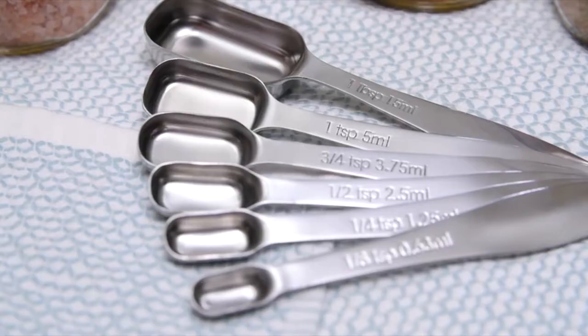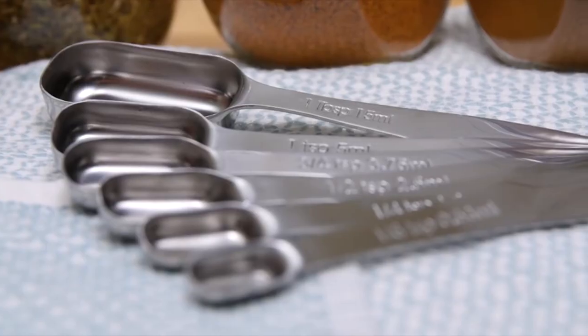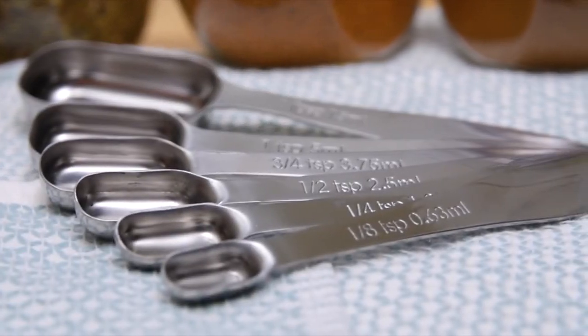Every recipe calls for a little dash of this and that. Be precise and get it right with the rectangular measuring spoons from Spring Chef. These measuring spoons are made of heavy duty stainless steel that will never rust or bend. Deep engraved measurements labeled in both metric and imperial will never fade or rub off, so you can easily see and grab what you need. Included are six useful and convenient sizes.